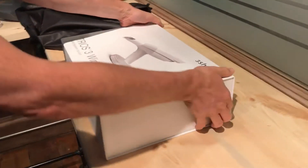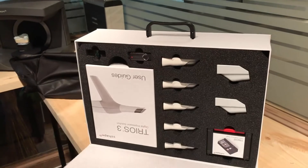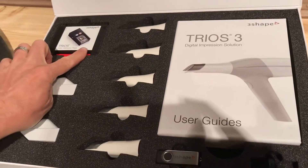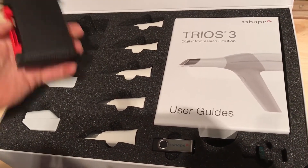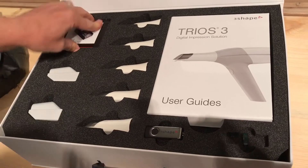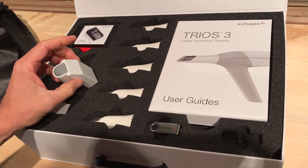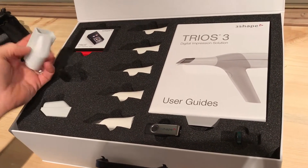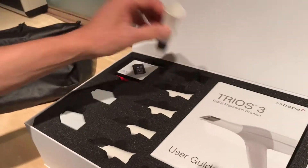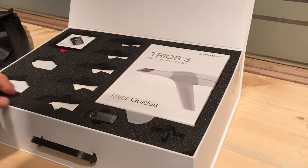The box is very nice — it actually has magnetic little snaps. The first thing we see is the color calibration object or target, which is still the same as the previous wired version. Then you have your actual holders for the tips, and then these are our tips with mirrors that are fully integrated now.